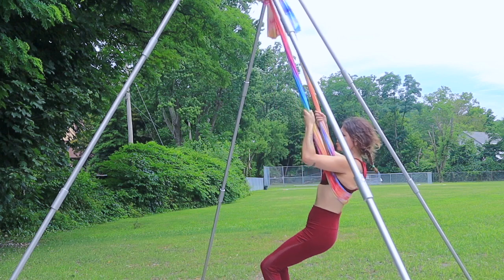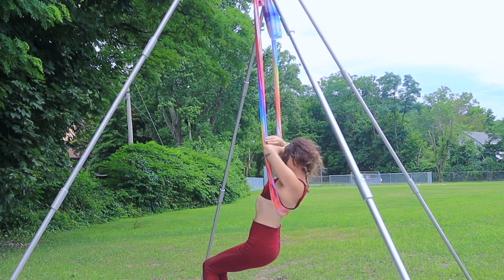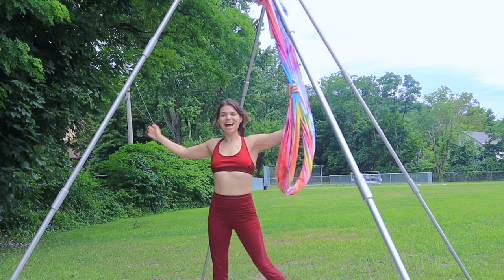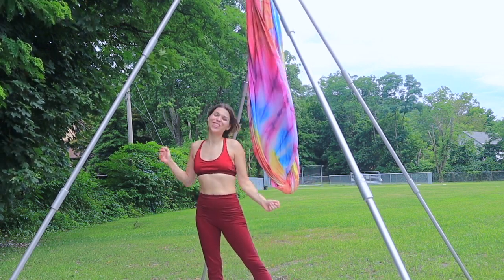Release the feet down. Take the hammock to your back spine, cross the arms and rest the head. And that's it — hope that you really are feeling that in your core. I hope to see you for the next one.